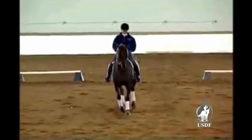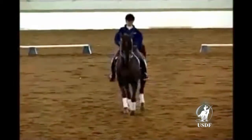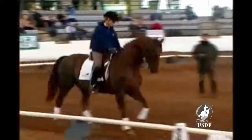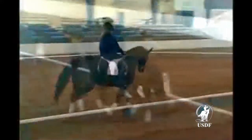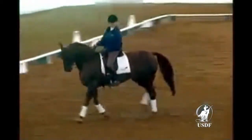So once again, at X, simply testing the collection. Heels down. So if he makes a mistake, that was better. Now that this is established, let's see if we can test his sensitivity in a schooling pirouette down here, Tammy. Starting the schooling pirouette between both quarter lines.